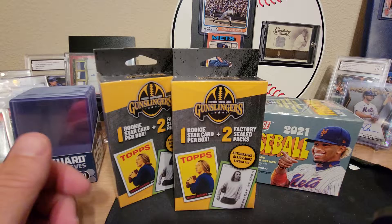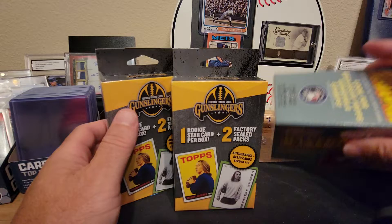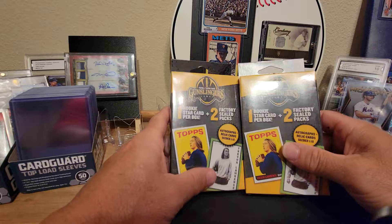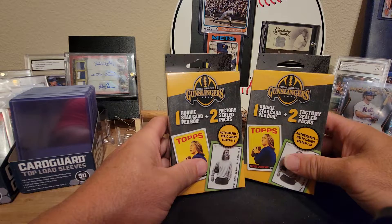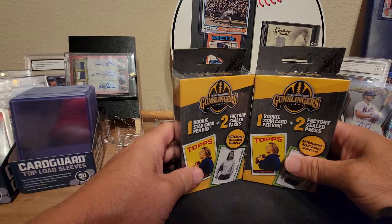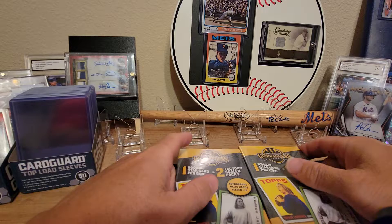Welcome back to another video, it's your boy from Kin Sports Collectibles. Today we've got a small rip — a box of 2021 Topps Heritage Baseball that I found at Walgreens, as well as some Gunslingers football packs. I'm a baseball fan at heart but I figured I'd try these out. The baseball ones have been pretty good — they've got a Mickey Mantle insert, which is pretty awesome.